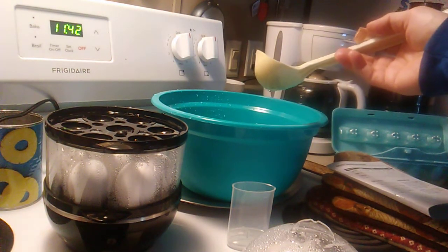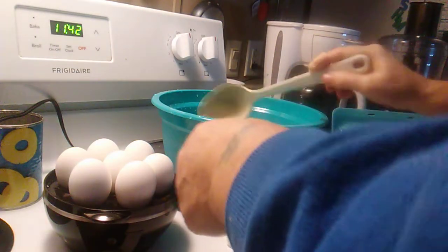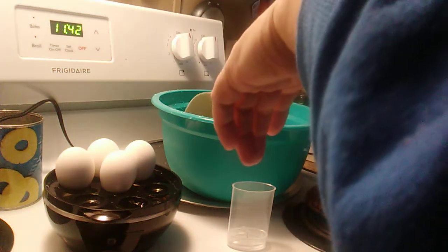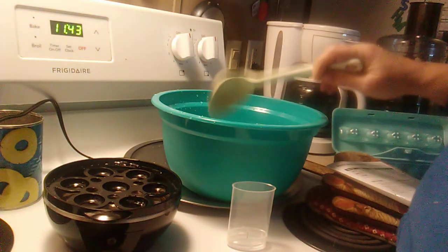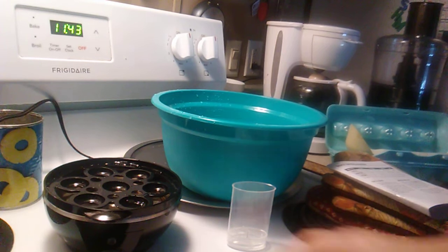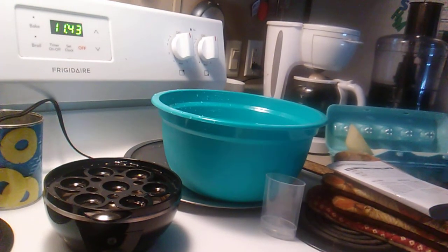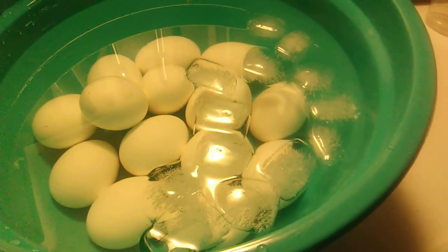There are the eggs on top. We're going to start with the bottom tray first. It's very, very hot, so be careful. They're all in ice cold water now. We're going to let them sit for 10 minutes in ice cold water before we start peeling them.